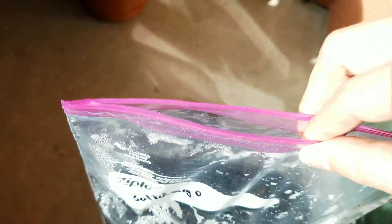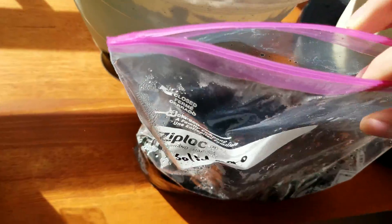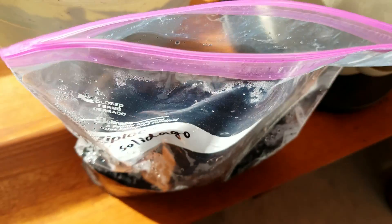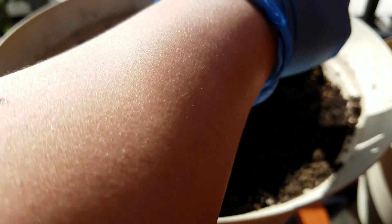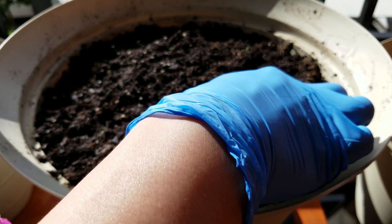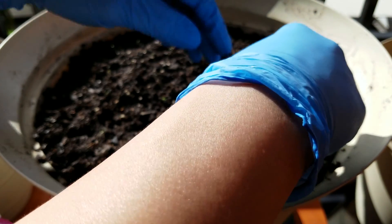The genus is Solidago, species is californica, so that's the local California species of goldenrod. There are about 150 to 200 species of goldenrod native to North America, depending on which source you read. They've gone across the world and become invasive in some other places, which is rare because usually it's the Old World species that come here and invade.